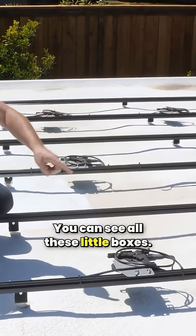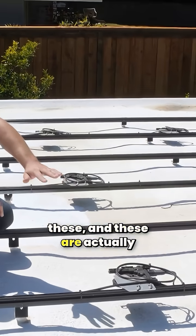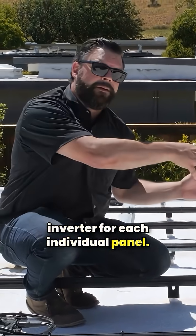You can see all these little boxes. The solar panels are gonna cover these, and these are actually micro inverters — each one of these is an inverter for each individual panel.